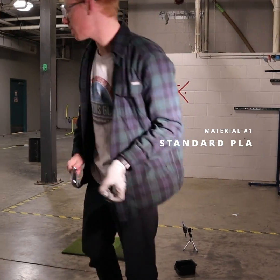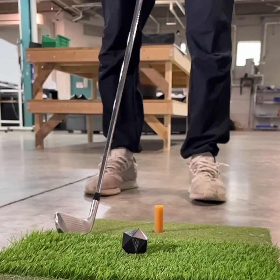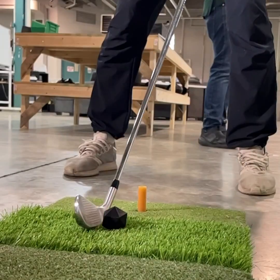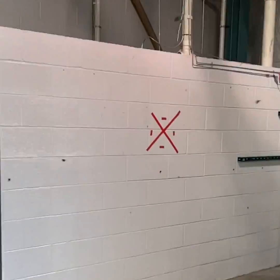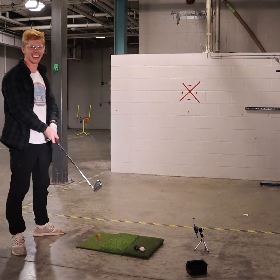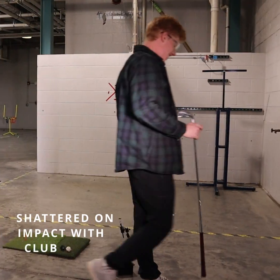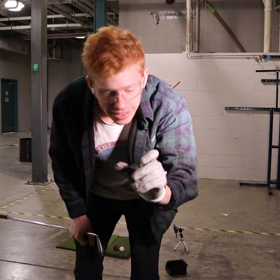First up, black fillet. Shattered! Yeah, that one did not last.